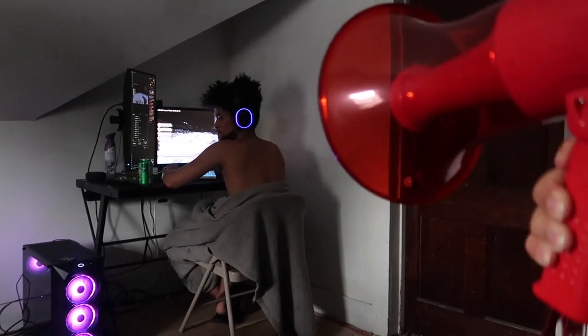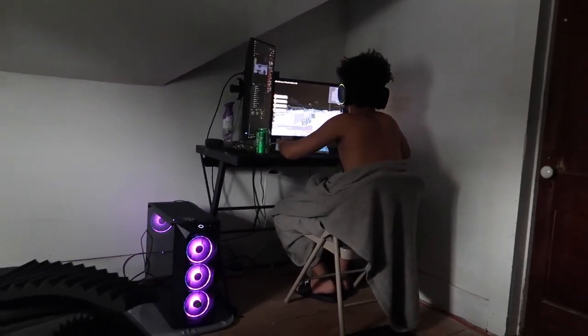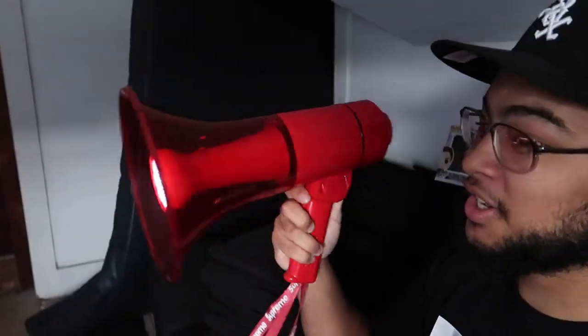Now that we tested the lights, siren, and volume, let's try to prank my brother. None of my brothers are sleeping, so I'm going to walk into my brother Marcus's room — he's on his PC. I'll act casual, mention I'm doing the megaphone video, and then blast the siren when he's not paying attention. *siren blast* — that's loud as hell bro! It also has the lights — bright as hell!